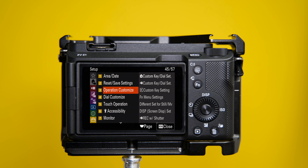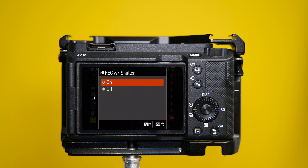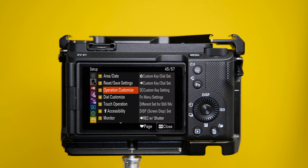Now for customization. One thing I did is customize this button — the shutter button — to also record when pressed. Go to the menu with the suitcase, under point 3 — operation customize — scroll all the way down and under rec shutter, turn this on. Now you can use this button to record your movies.